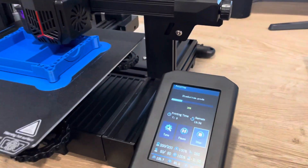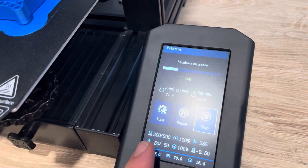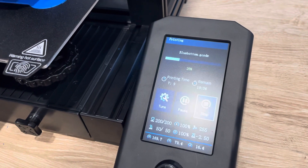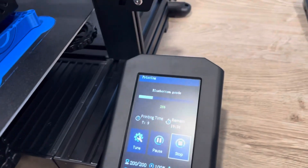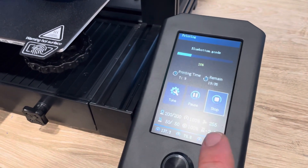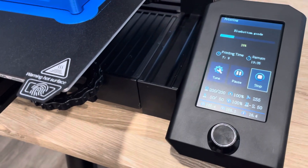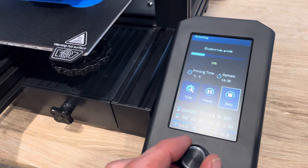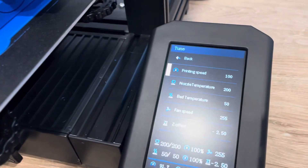While the print is happening, you can view the hot end and bed temperatures right there — 200 for the nozzle and 50 for the bed. You can change the speed of the printer, the fan percentage, and the Z-axis offset on the fly. If you go to tune, you can change the printing speed.